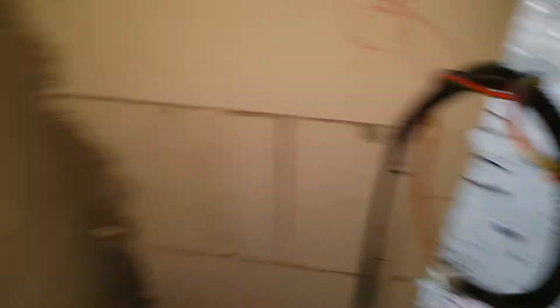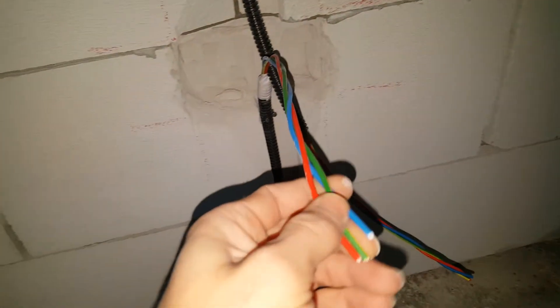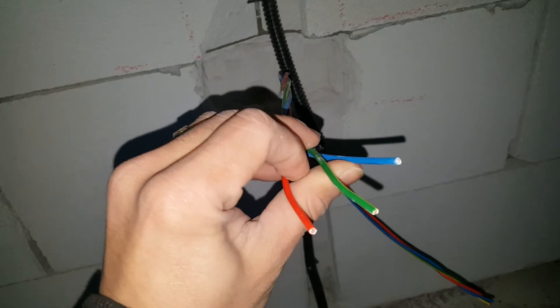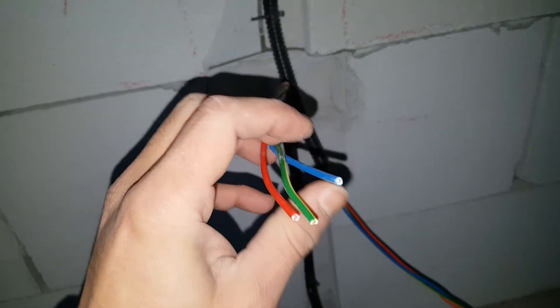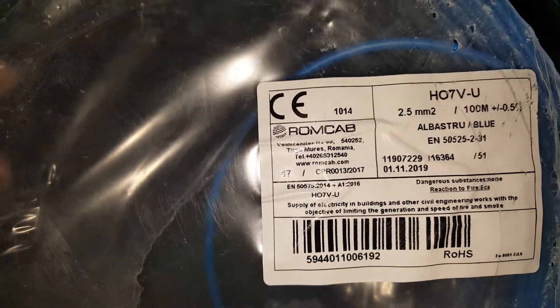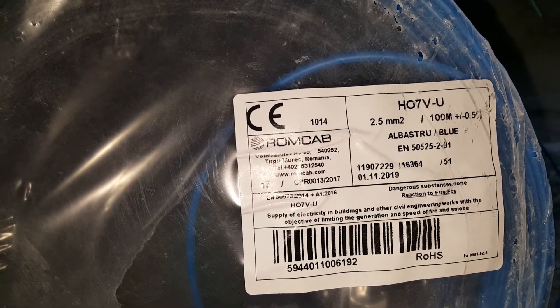There are two main wiring types. For plugs like this one, or for lighting — the one over there. For plugs in the 230-volt system, this is going to be 3 times 2.5 square millimeters in cross-section. And for the ceiling lighting, it's going to be 3 times 1.5. This one here is the 2.5 square millimeter cross-section cable.